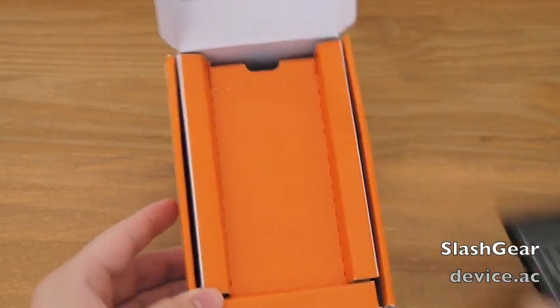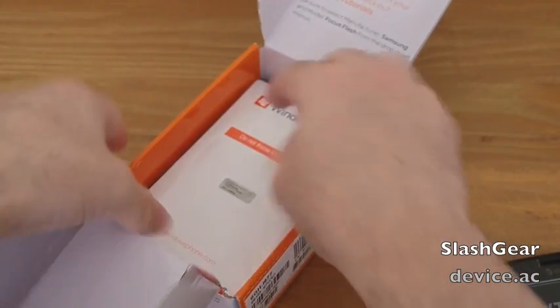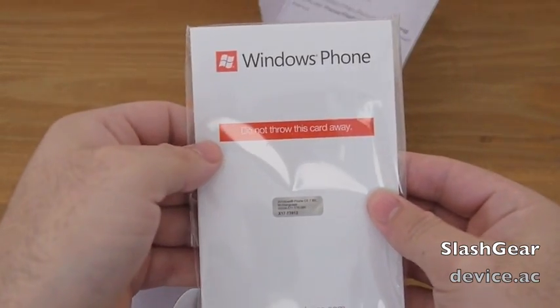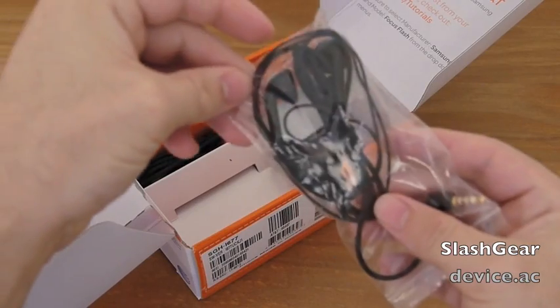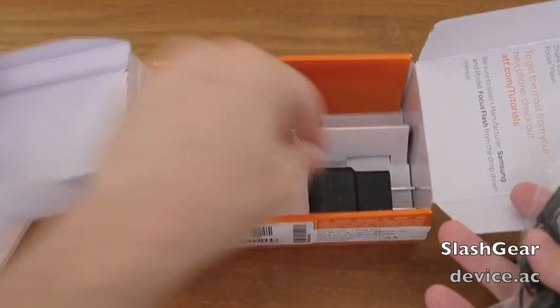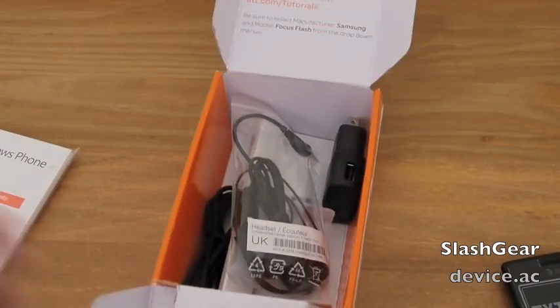No texting and driving. We'll look through the box real quickly. Do not throw this card away. We have a little headset — it's probably a pretty cheap pair, but it's nice that they've included it. And then your usual charger and USB cable. Very simple, very standard.